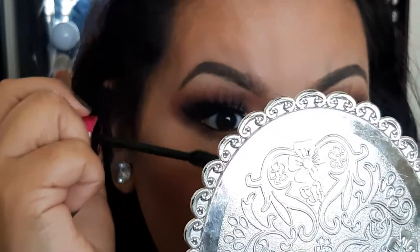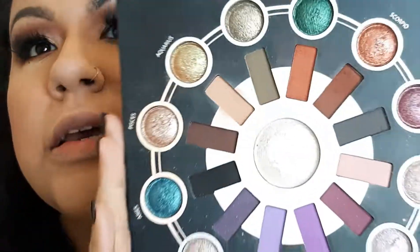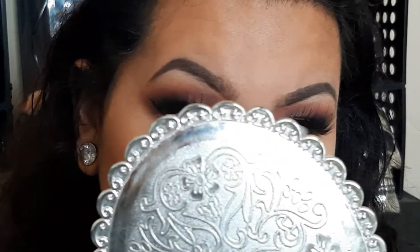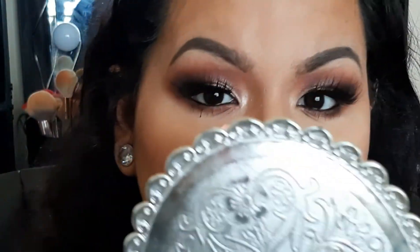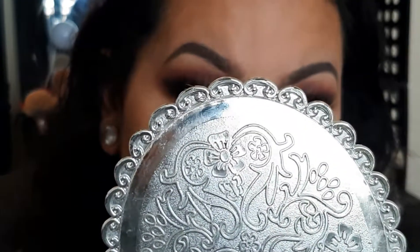As always, I will link everything down below — details, lashes, palettes, brushes, everything I've used on my face. My favorite part of this palette is the highlighter shade. I'm going to grab a small brush from Wet and Wild, grab the highlighter shade, and pop that on my inner corner.